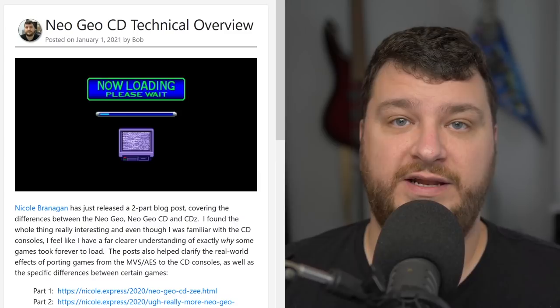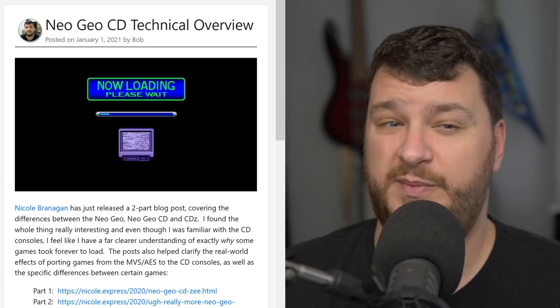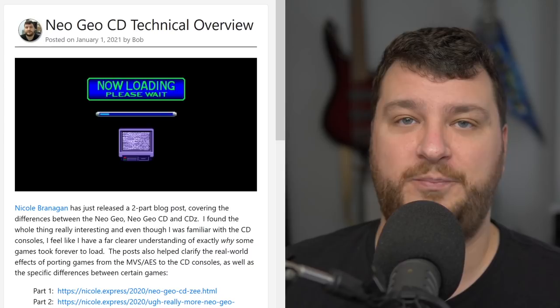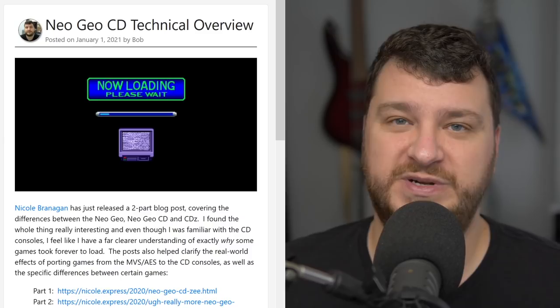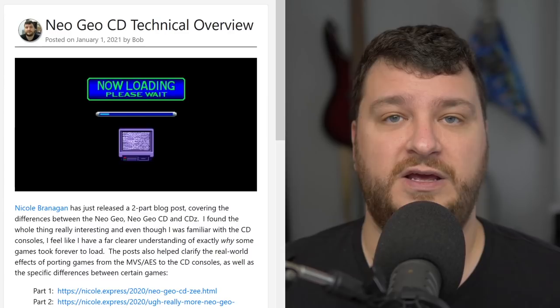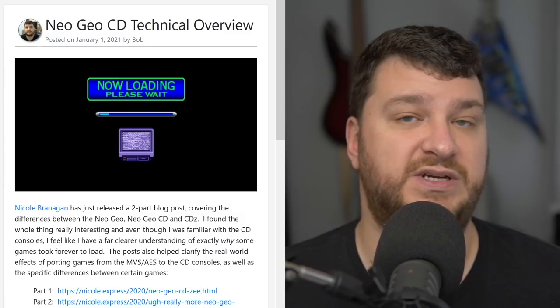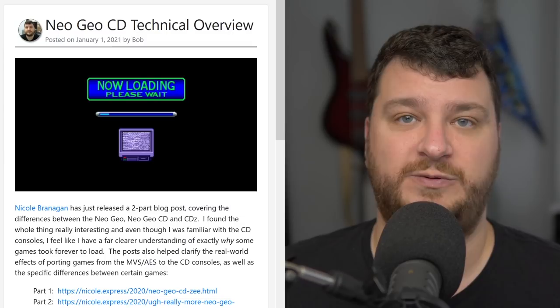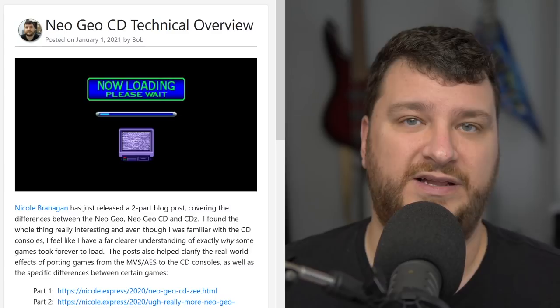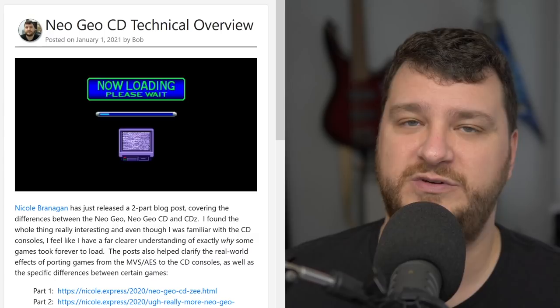Nicole Braniken, aka Nicole Express, has just posted the second part of a two-part blog series about the Neo Geo CD. I started reading it thinking I'd skim through it and ended up reading every word. The first part concentrates on technical details and differences between the original Neo Geo consoles and the Neo Geo CD, and part two goes into game differences and even has examples of music differences. It's more technically oriented, so if you're not into the gory details, skip to part two for the comparisons.